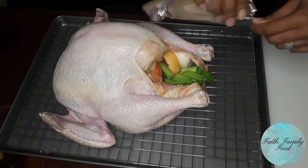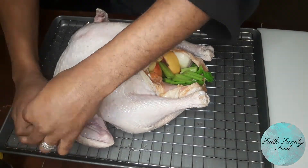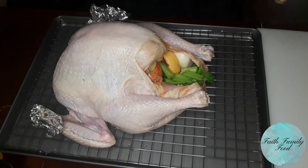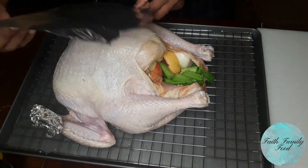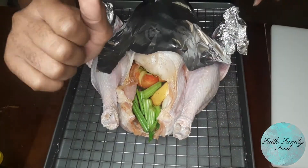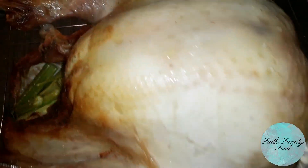Now we're going to cover up the turkey — we're going to cover the wings so they don't burn. And now we're going to take a piece of foil and cover the top of the turkey. Because we want this turkey to cook at a high temperature but we do not want it to burn. So the turkey will go in the oven at 450 degrees for 45 minutes.